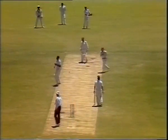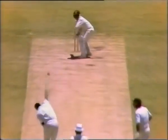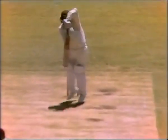Certainly when you're playing against guys such as Curtly Ambrose, Wes Hall, Ray Lindwall, or Dennis Lillee, you need a great back defence. Having built up a good defence, then you need to learn how to deal with the loose balls.